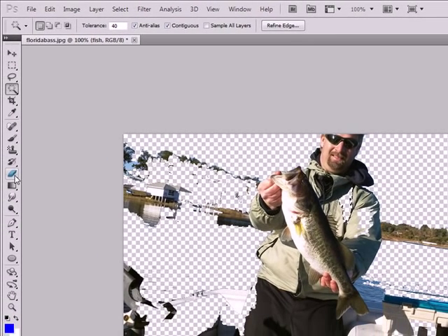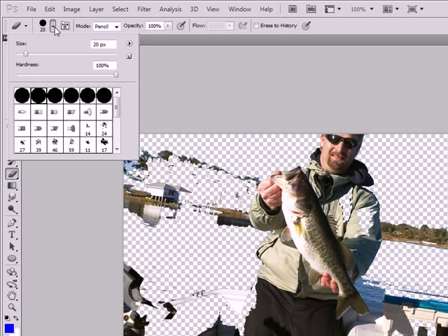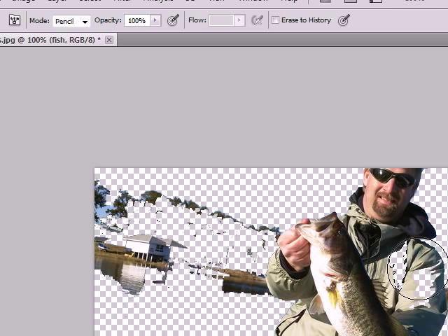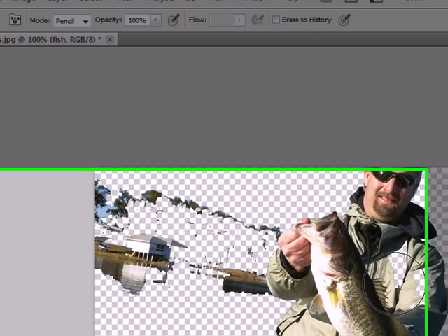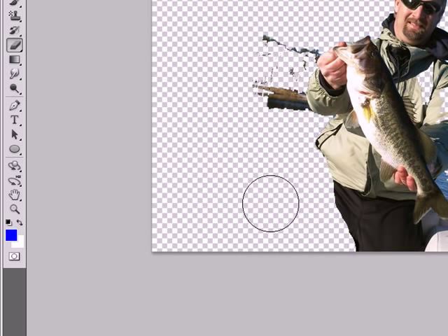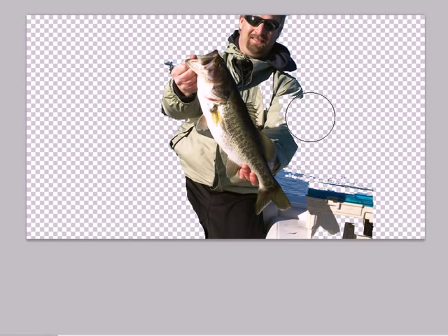Eventually you just can't get any closer with the magic wand, so at that point you're going to use the eraser tool and erase as much as you can in one swoop. If it's not erasing, hit Ctrl+D to deselect first, then you can erase all the other parts out. Keep trying to remove as much of the background as you can — you only want to leave the fish.